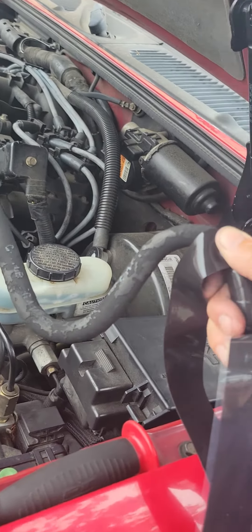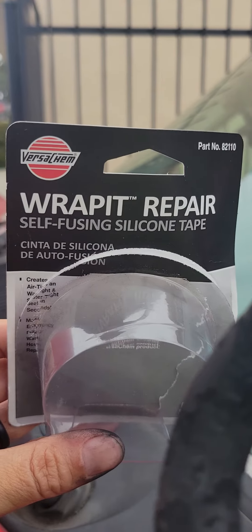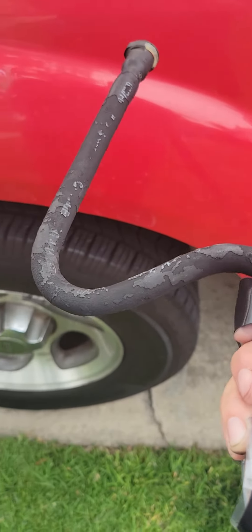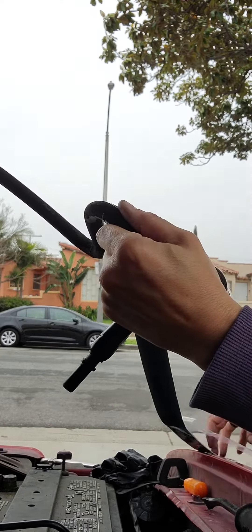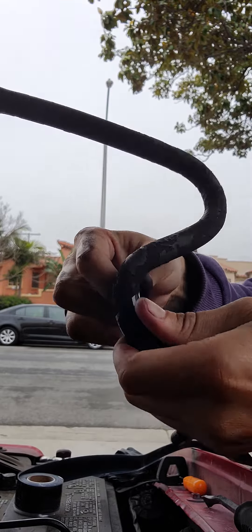On my 2005 Ford Explorer, I believe there's a leak in this hose right here — but it could be all the hoses. The one I took off goes to my purge valve right here. So I bought this silicone wrap tape at O'Reilly's, and I guess it just forms around the hose like this to see if my leak goes away, because if not I have to buy the whole tubes that go with it.